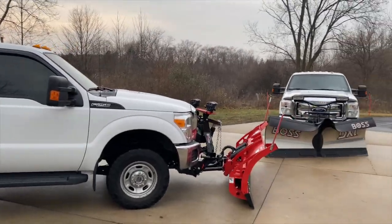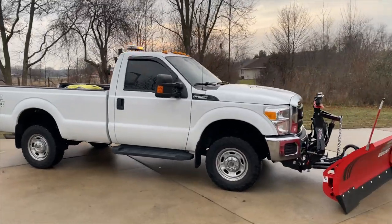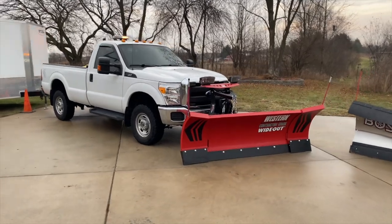That other truck is going to be exactly the same setup — light bar and two white lights — because I already bought them. It's all about safety and being visible.